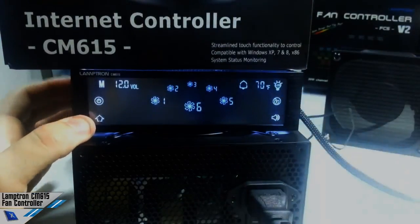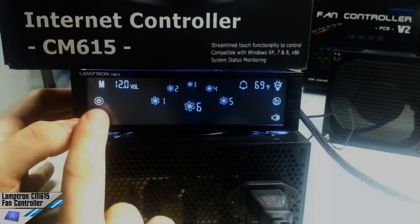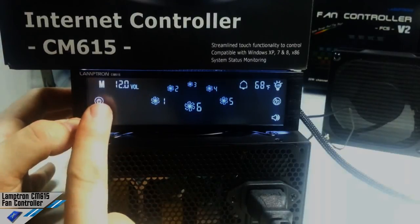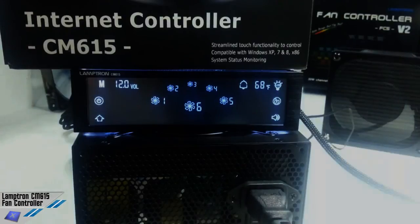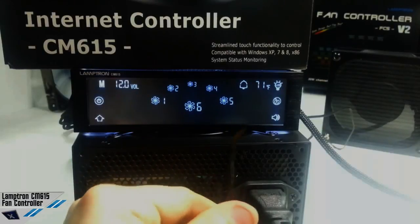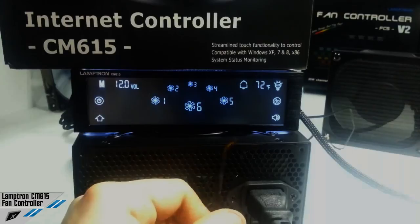Another interesting thing is that you can start the computer by pressing this button, but obviously you need to configure the fan controller for it. Another interesting thing is that you have got six thermal sensors per channel.